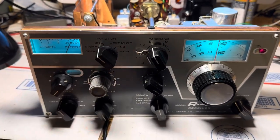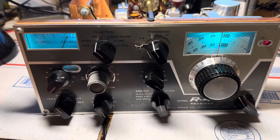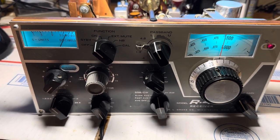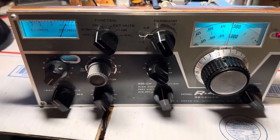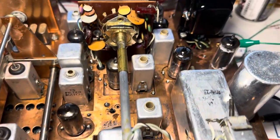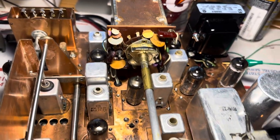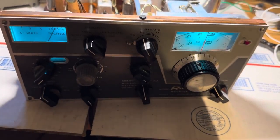Hello friends and followers, here's the Drake R4B that I've been working on — this has been an all-day effort. This is the Drake I bought that had the transformer that melted down and left black goo all over the deck. It took me two days to clean that up, and other people in my life weren't too happy about the mess it made.